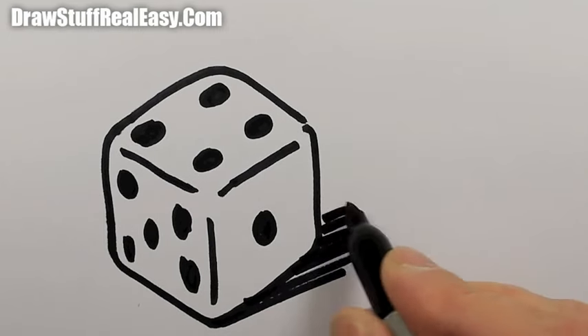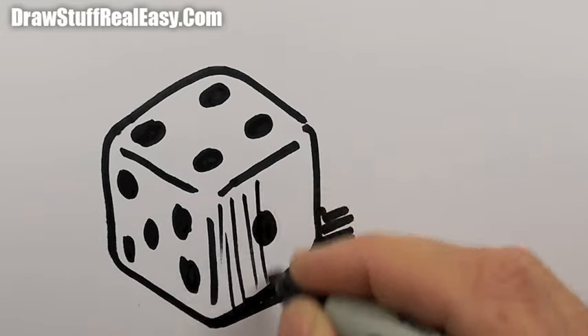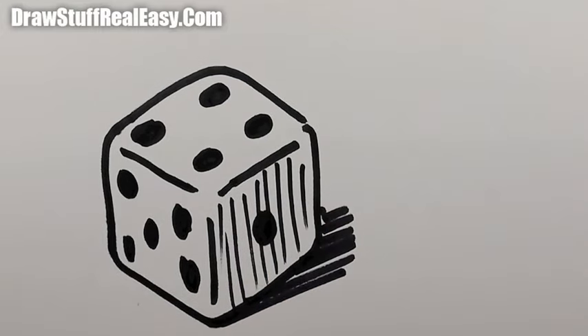Some shading around the back like that. You can put some shading on that face as well. There you go.